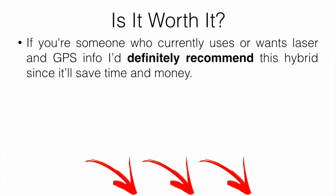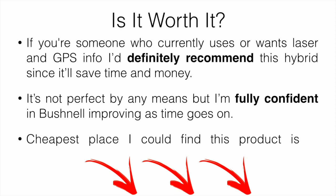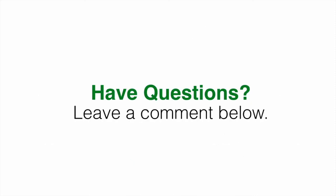So is it worth it? If you currently use or want both a laser and a GPS, I definitely recommend this hybrid since it's going to save you time and money. It's not perfect by any means, but I'm fully confident in Bushnell improving over time. The laser was really accurate, the GPS was fairly accurate but needs some improvement, and overall quality and performance were good. The cheapest place I could find it is linked in the description below.